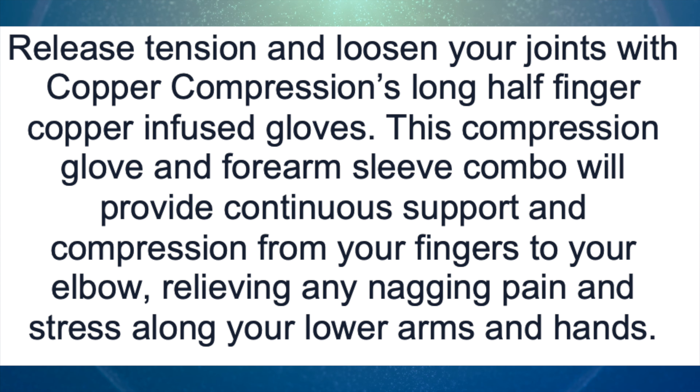Now let's jump into this product. First things first, I am going to read you a brief overview of what this product is supposed to do, then we're going to talk about some of the features it has. Release tension and loosen your joints with Copper Compression's long half-finger copper-infused gloves. The compression gloves and forearm sleeve combo will provide continuous support and compression from your fingers to your elbow, relieving any nagging pain and stress along your lower arms and hands.